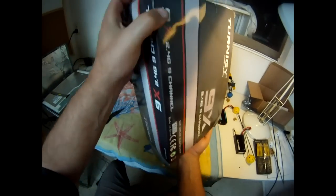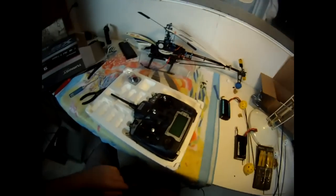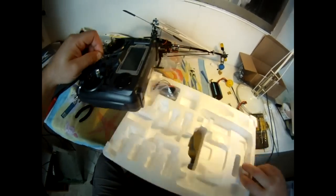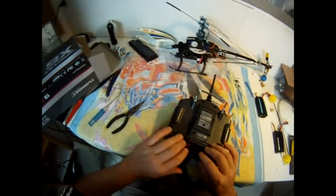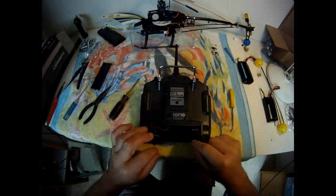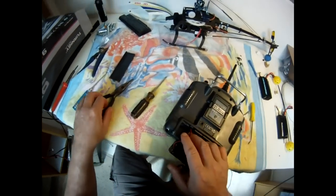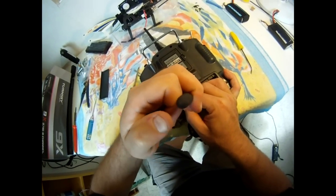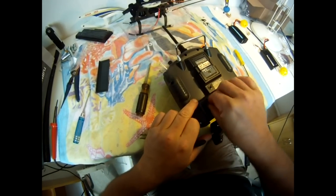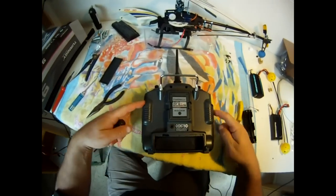Carefully remove it from the box, flip it over, take the battery cover off. Remove the battery cover, remove the battery tray, carefully without ripping the plug out — carefully remove the plug. Very fiddly, those plugs. You've got six screws here — two, four, six — undo those.